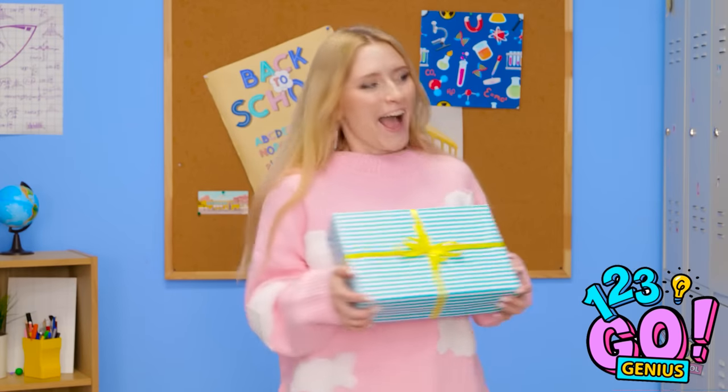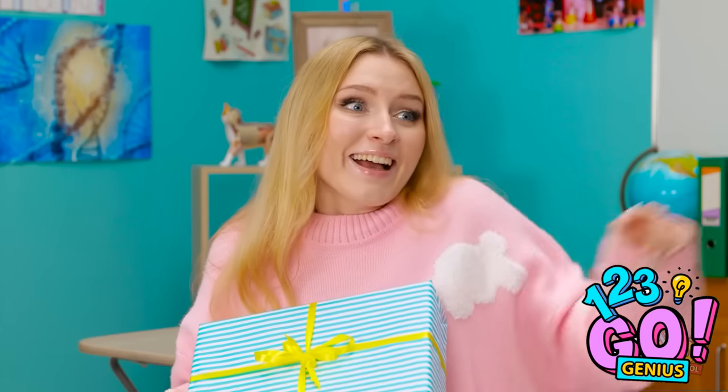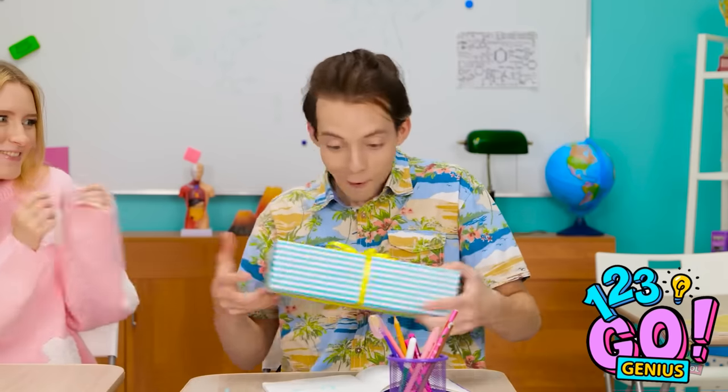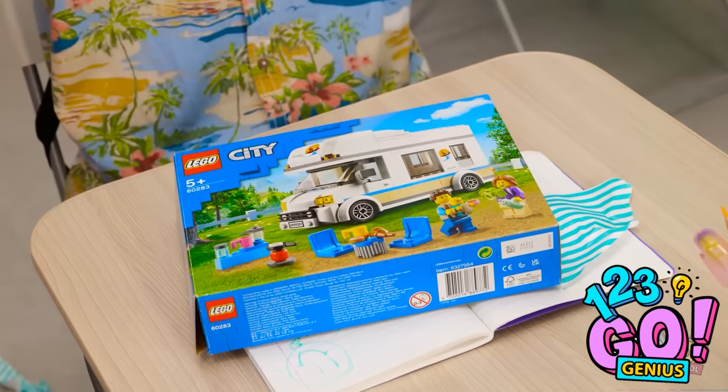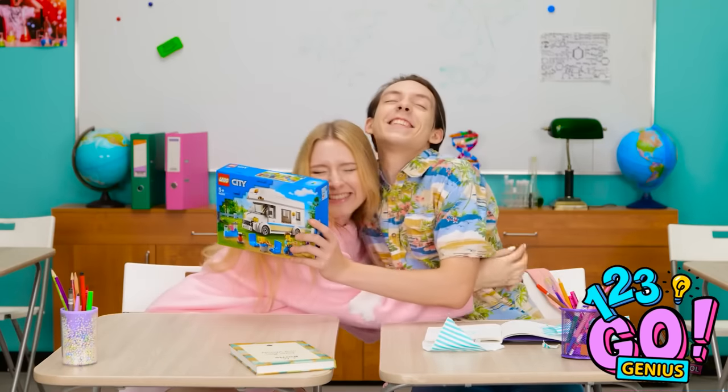Now I just need to find Matthew. There he is. Matthew? Huh? Happy birthday! Woah! Thanks, Emily! This is so exciting! No way! I always wanted this set! How'd you know? I'm glad you like it!